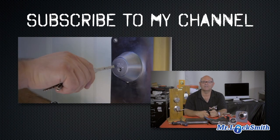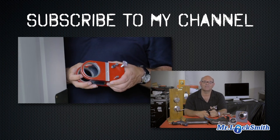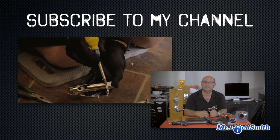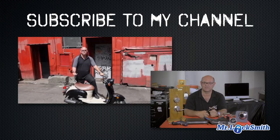I hope you enjoyed watching this video. Subscribe to my channel. Also, visit my website where you can see what online locksmith training I have for beginners, intermediate, and advanced, as well as my covert methods of entry and non-destructive methods of entry.